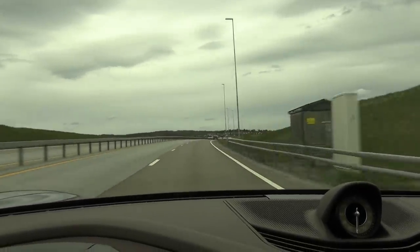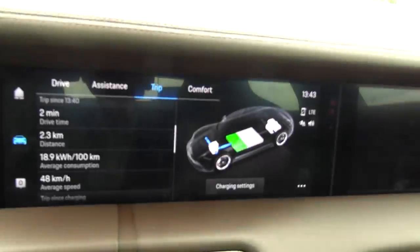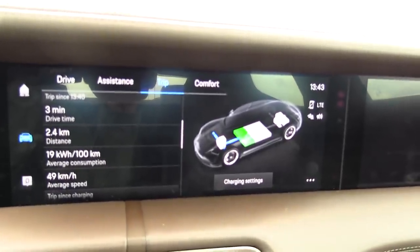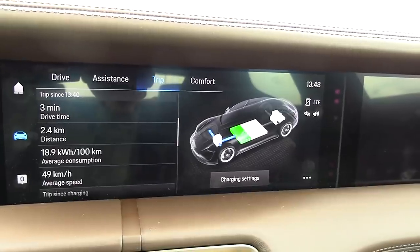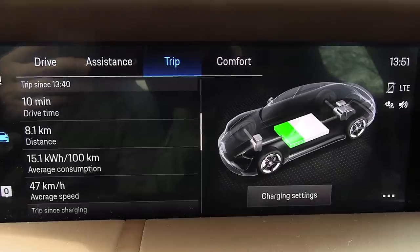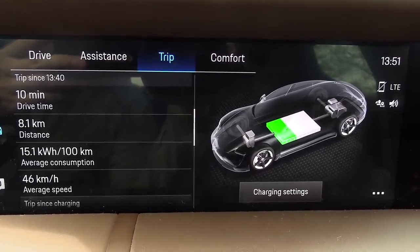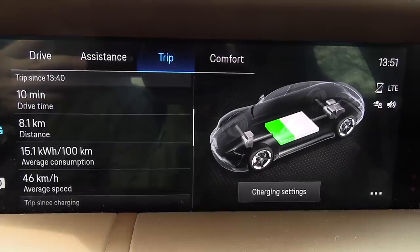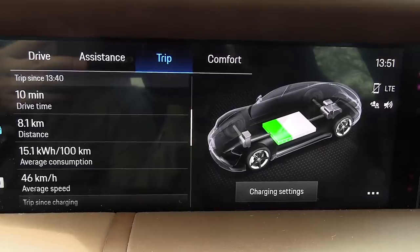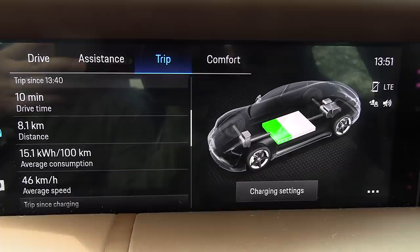I want to see if aerodynamics is a problem, or if it's some kind of too much friction in the drivetrain or something — just want to know why the heck this car is so thirsty. Damn, look at this! 151 watts per kilometer. So it means that if you drive really slow, you can get far — over 500 kilometers, 560 or something, depending on how many kilowatt-hours you have available.